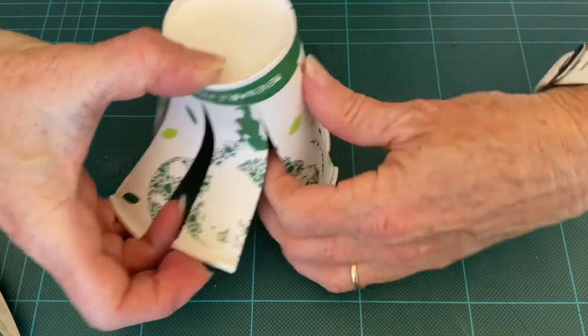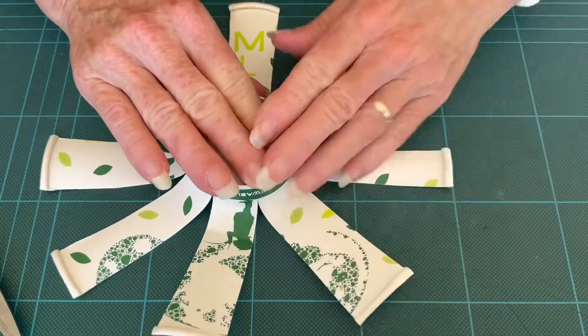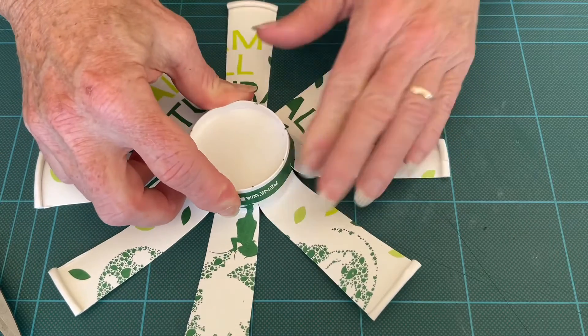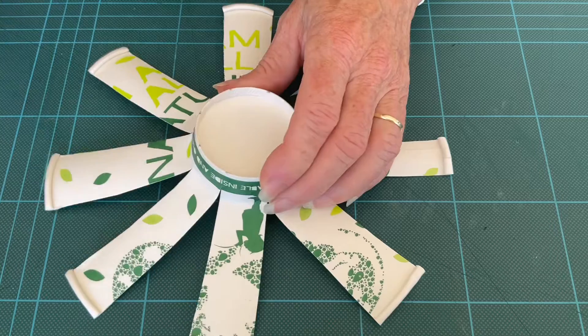Now unfold them on your cutting mat, just push them down. You'll want to cut off every second one.